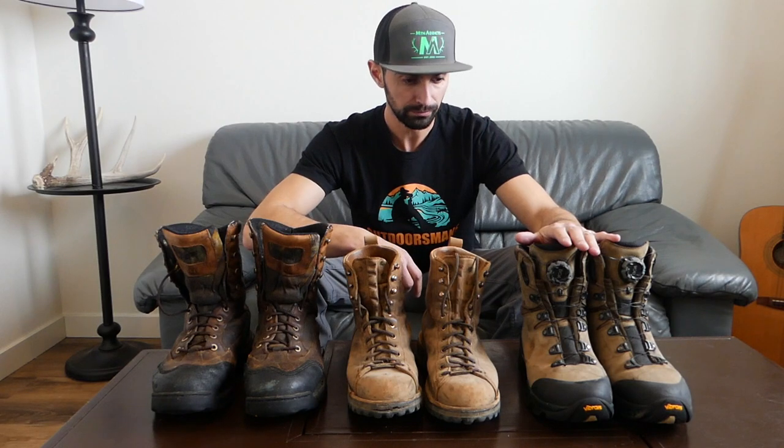What's going on everyone. Today I'm going to talk about some of the different boots I've been using throughout the years, and in particular I'm going to focus on my new pair of boots that I used this last archery season in 2020, and I'm going to be using these going forward in 2021.